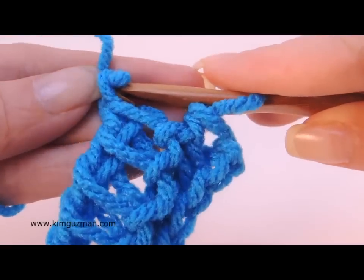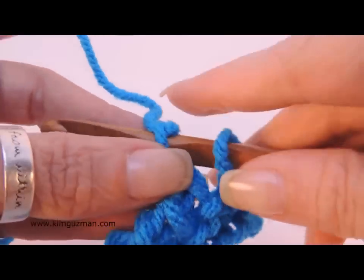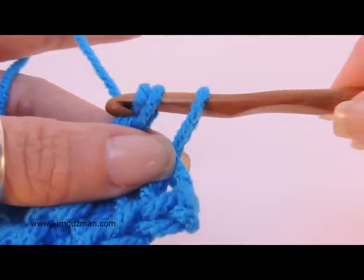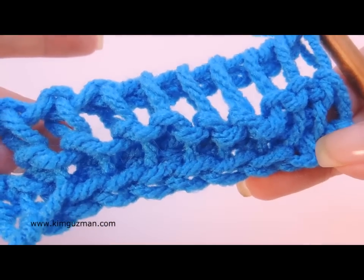Now see what happens if you mess up — just insert your hook over here. We get tips and tricks too! Now you have two loops on your hook, so you need one. Now we're back. That was the Tunisian purl stitch.